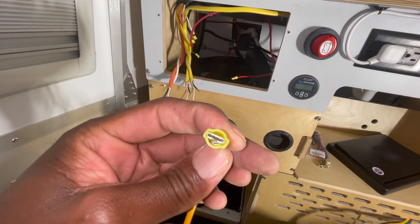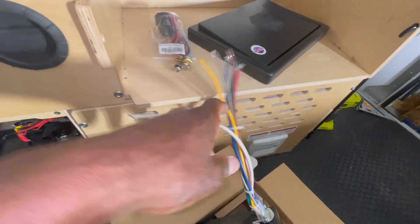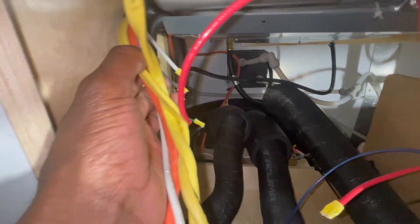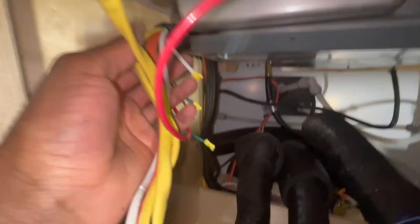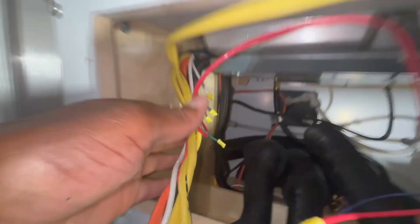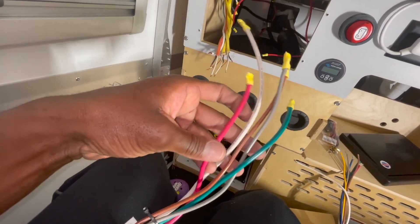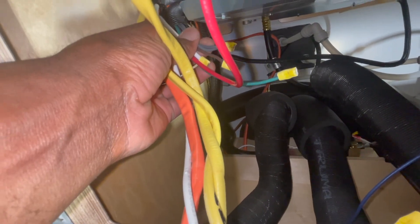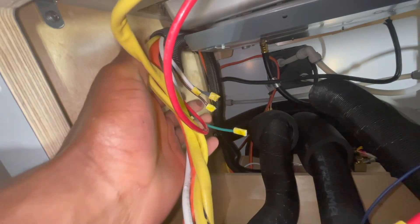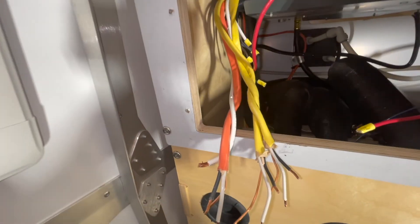The only one that had a fastener is this yellow one right here. You can tell on the old one it's got a little connection piece, but the new one doesn't have that — I don't think it matters much. In retrospect, I may have been tempted to cut the wires a little bit shorter so I'd have more wire on this side, but there's still enough room to reach in and manipulate them.